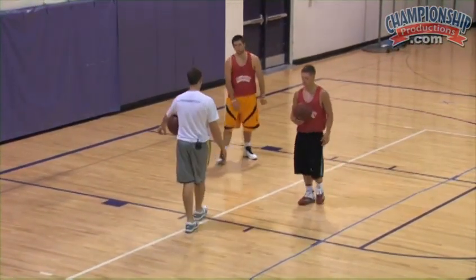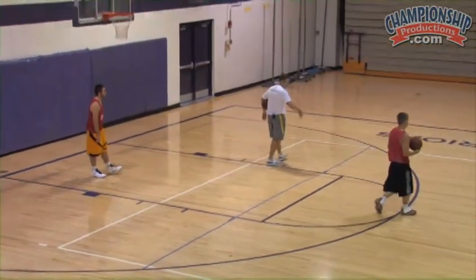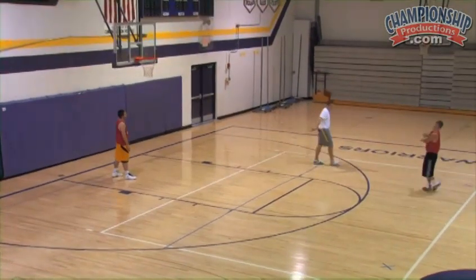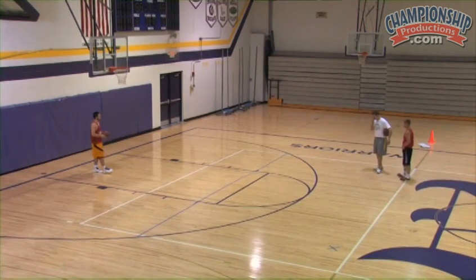We need one rebounder starting down low, one guy up at the top spot. Start with that ball down here with the rebounder. What we're trying to do is get to 12 makes — we're trying to get to 12 makes.